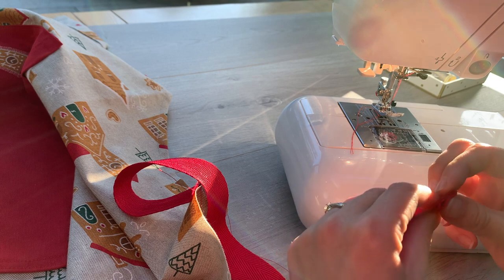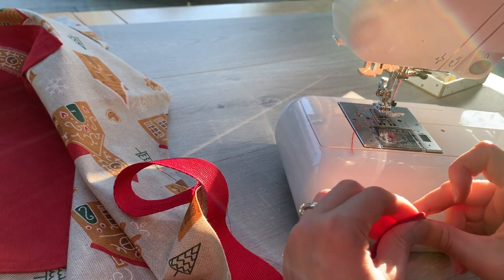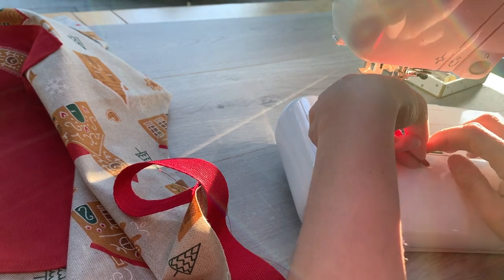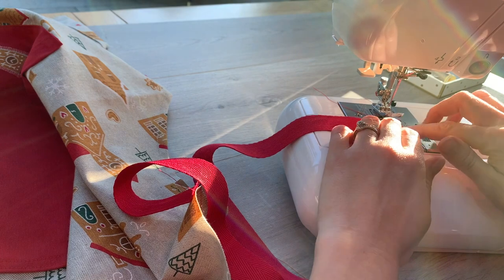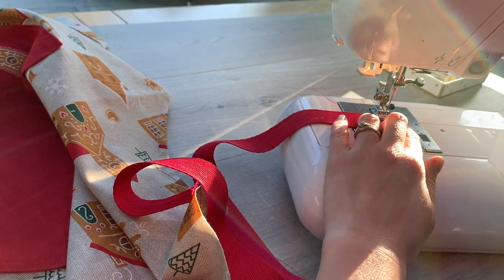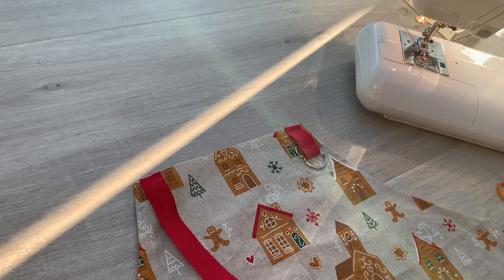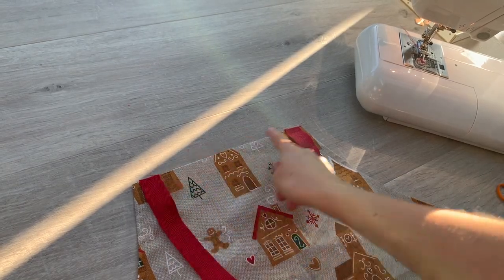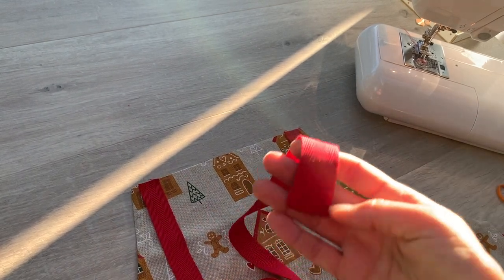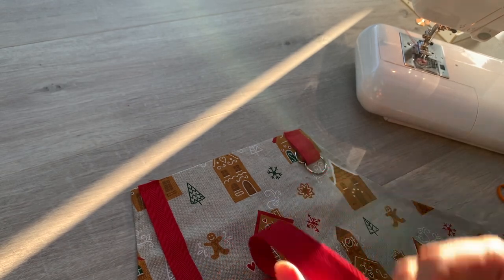So I'm going to fold it in by a centimetre and fold it in by another centimetre. And if the cat wasn't asleep on my ironing board I'd press it, but she's decided that that is the best place in the house to sleep. So you can see now that I've attached both ends there and I've just finished off the end of my webbing tape nice and neatly.